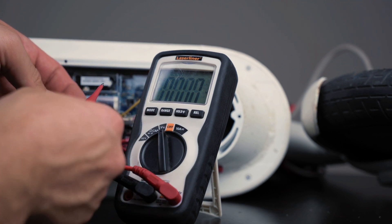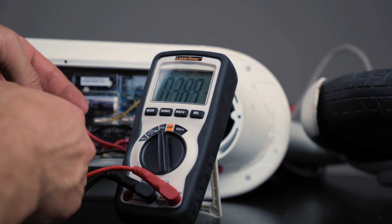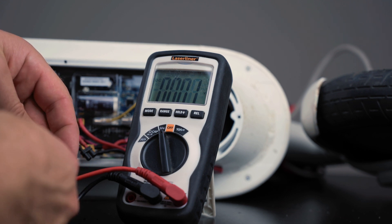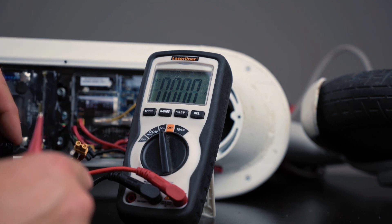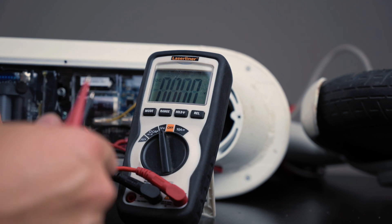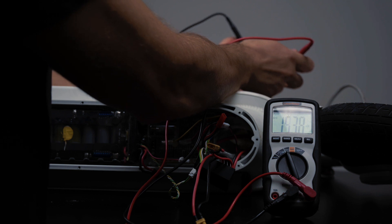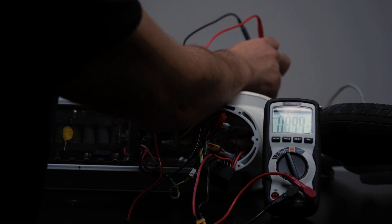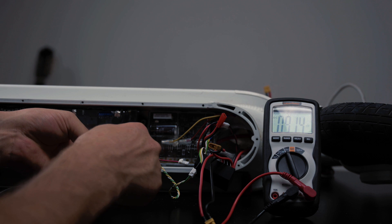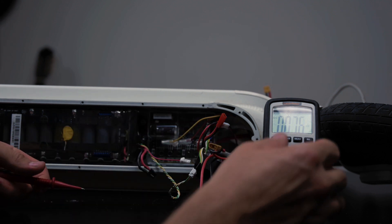All right, so we test the Xiaomi M365 battery and it shows 39 volts. If I try the one provided by Denis, that shows 0 volts. I don't know why that is — I assume it can be a new BMS that has not booted before you plug in the charger for the first time. Let's connect everything up, plug in the charger, and see if that helps. After charging the battery for about five minutes, we have 49.8 volts on the external battery. And the internal one is at 39.2 volts. Let's connect everything together and see if the scooter works.